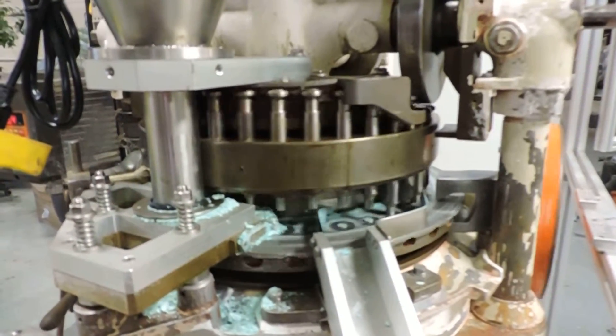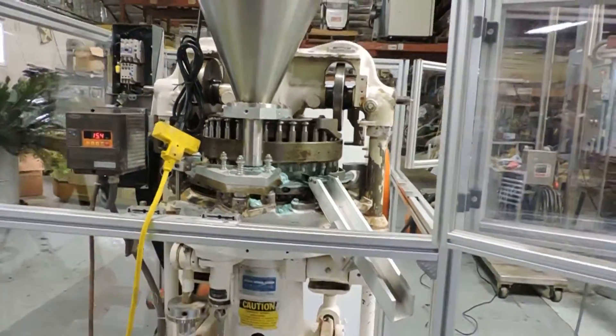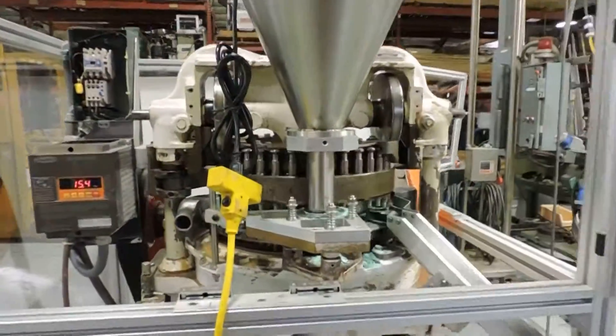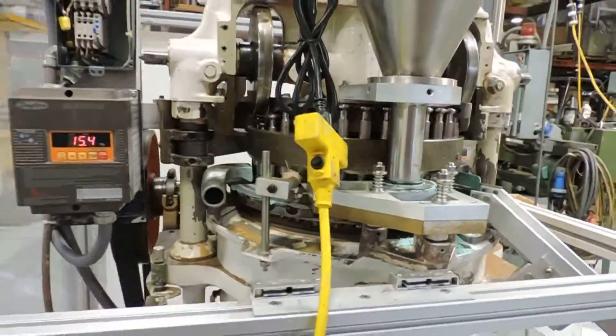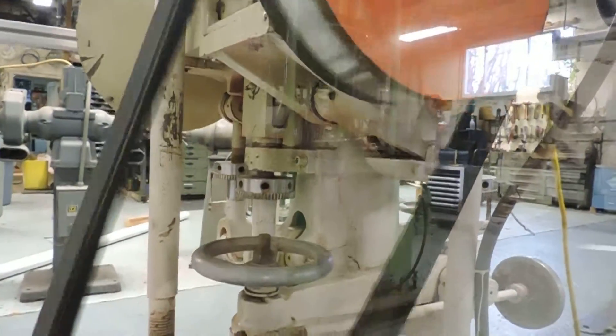Unique feature: it has one central loading position and three pressing stations. You can see the standard ones on both sides, then around the rear of the unit is the third pressing station, which has an upper and lower compression roller.